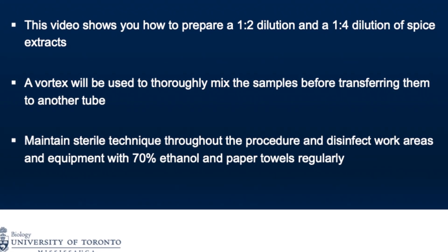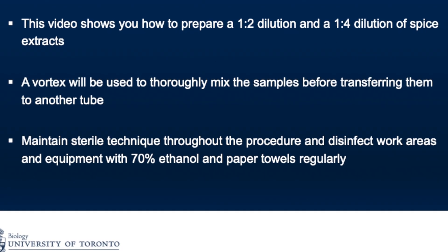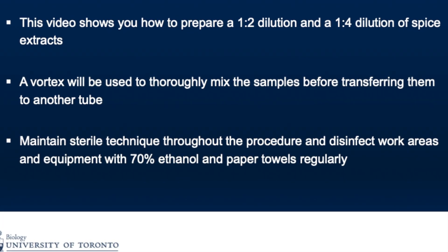Maintain a sterile technique throughout the procedure and disinfect work areas and equipment with 70% ethanol and paper towels regularly.